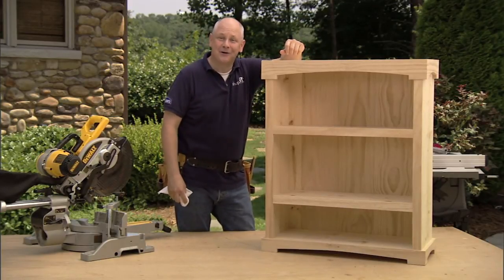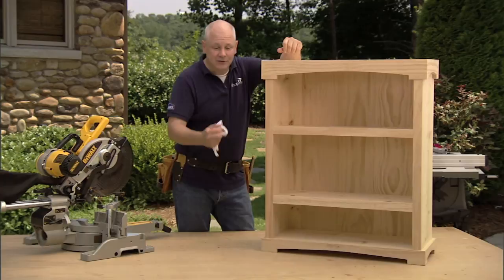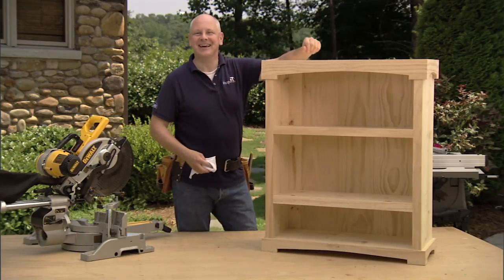There we go. Looks fantastic so far. Join me next time when we'll create the sliding drawer for the bottom of our book castle. I'll see you then.